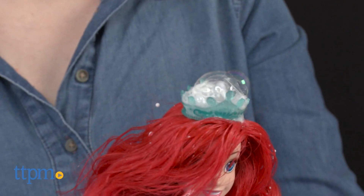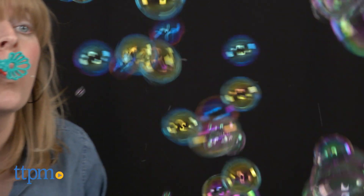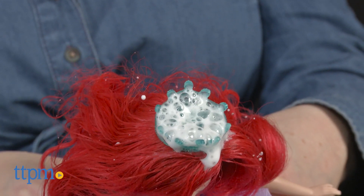This doll engages young Disney Princess fans in some classic bubble play while they also imagine all sorts of underwater adventures with a favorite Disney Princess. This is something that could be played with at bath time or for outdoor play, and it's for ages 3 and up with adult supervision.